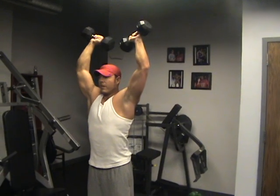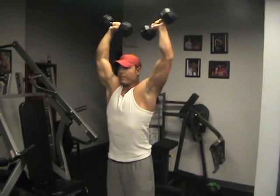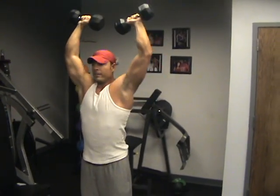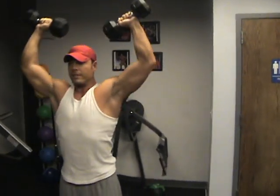So now bring your thumbs down, same movement, but that front part of the dumbbell is leaning down — that'll hit the front and top part of your delt a little bit more.